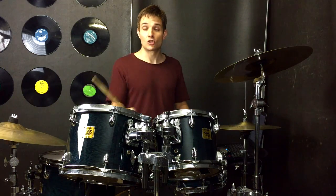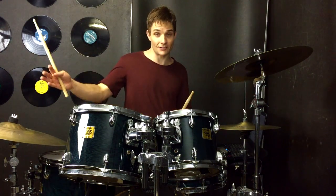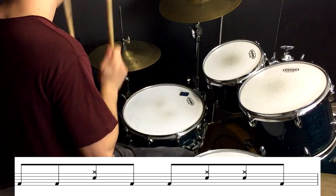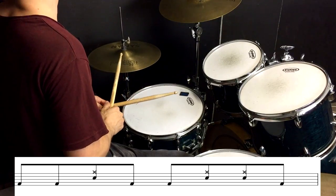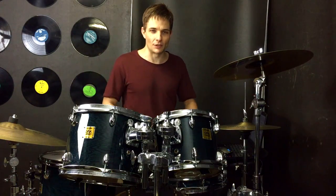Again, listen out for when the kick drums chop and change just a little bit. Now there's a tiny little fill once again before we get past the chorus into that instrumental post-chorus bit, and that little fill goes like this.